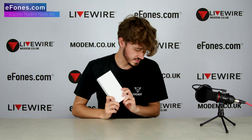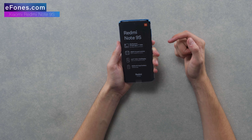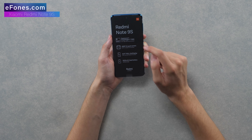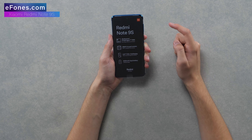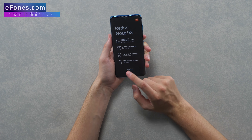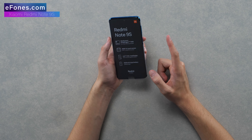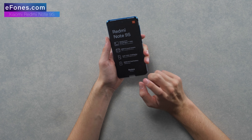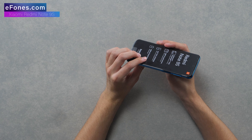Now for the main event - the Redmi Note 9S itself. On the front of the protective sleeve you can see some of the specs it's boasting: a Qualcomm Snapdragon 720G processor, a 48 megapixel AI quad camera, and a 16 megapixel front-facing camera. The display size is 6.67 inches, FHD Plus dot display, with a side-mounted fingerprint scanner. One of the most impressive features is that 5020 milliamp hour battery - that's a ginormous battery for a phone that is super thin.